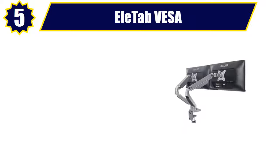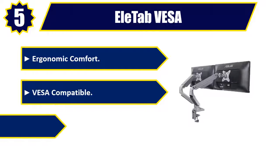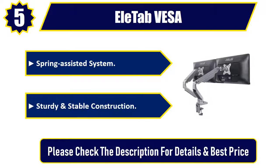Number five: EleTab VESA. Ergonomic comfort, VESA compatible, cable management, spring assisted system, sturdy and stable construction. Please check the description for details and best price.